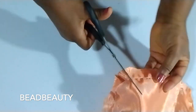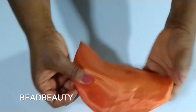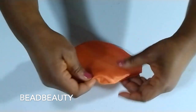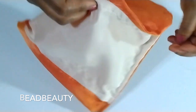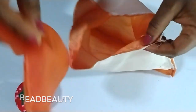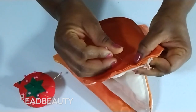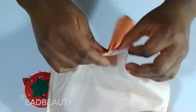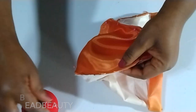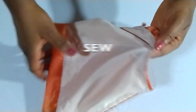Cut some notches at the edges so you can fold it nice and neat. Here is mine — I'm going to pin this base onto the pouch and sew it. I'm just pinning the base onto the pouch, pinning all the way around, making sure you line them very well, and then we are going to stitch it all the way around.